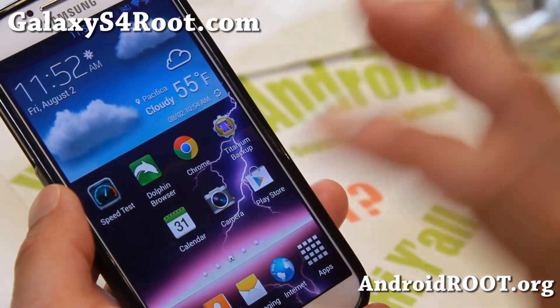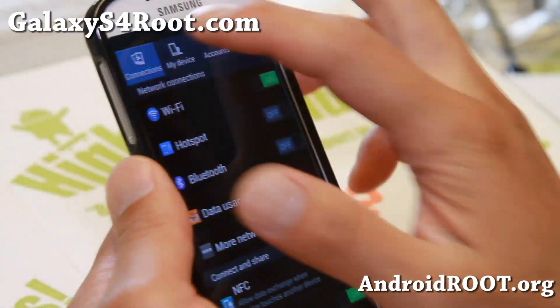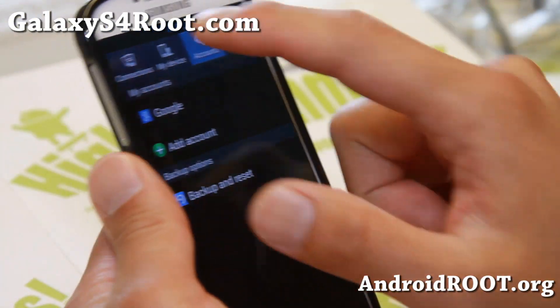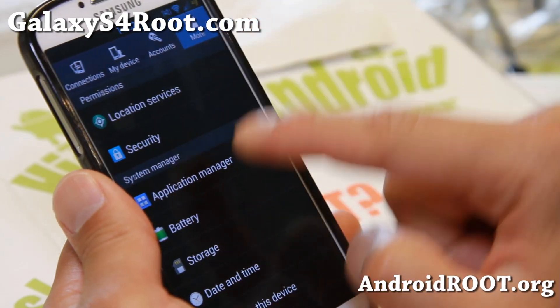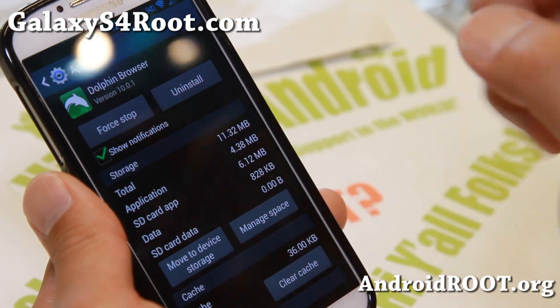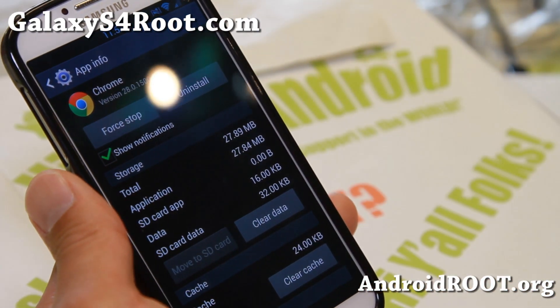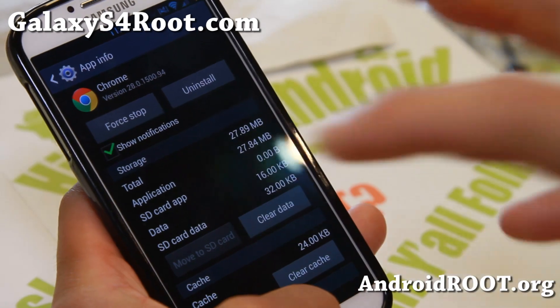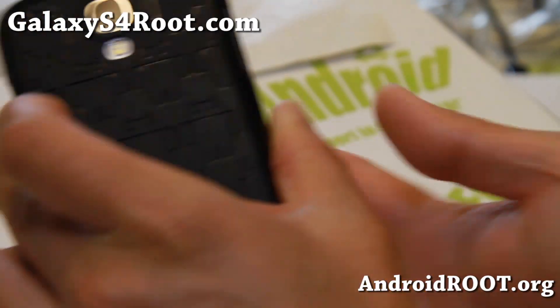This ROM also comes with App2SD because it's based on MF9. To do App2SD, just go to My Apps, Application Manager, find an app like Dolphin Browser, and press the 'Move to SD Card' button. Not all apps support it, but some apps you should be able to move. That's about it — I'll see you guys soon. Stay high on Android.